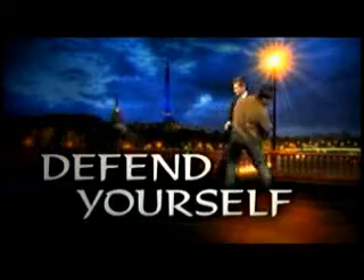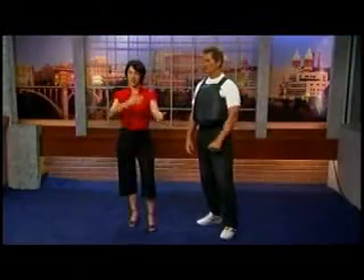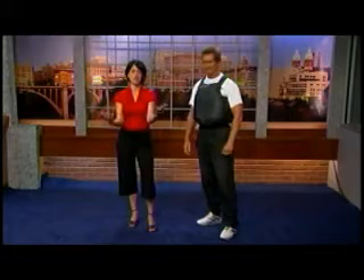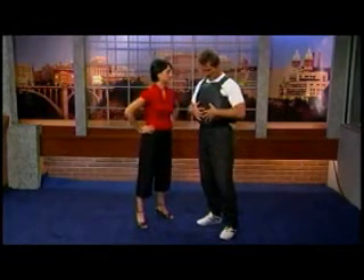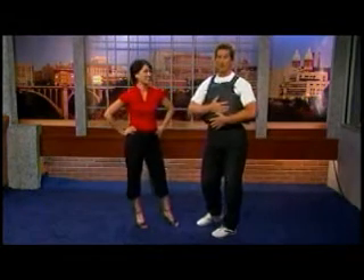This is our self-defense expert, and today we're talking about another email that you got. They've been pouring in, so we thank our viewers for sending us ideas. And what did this one say? They said they wanted me to wear a bulletproof vest — no, just kidding. This is a punchproof vest.